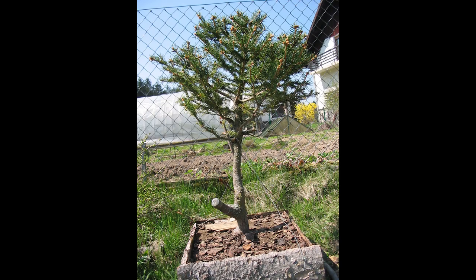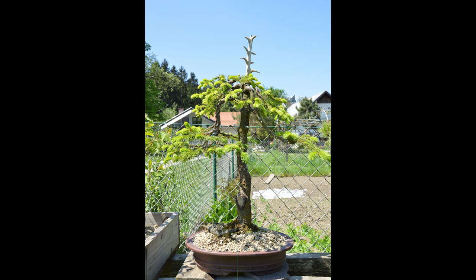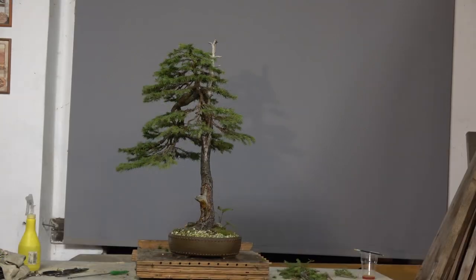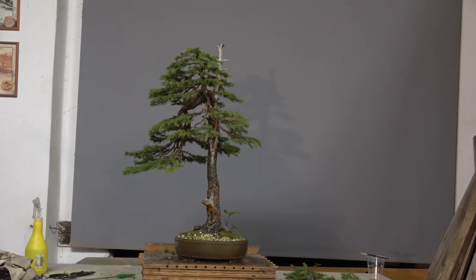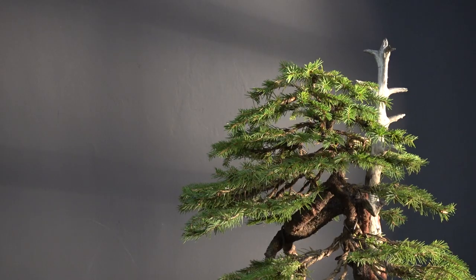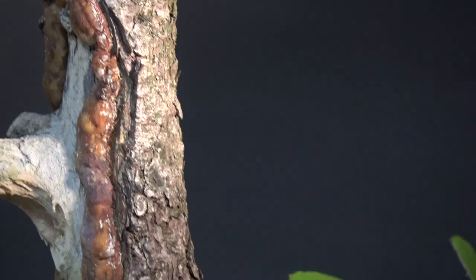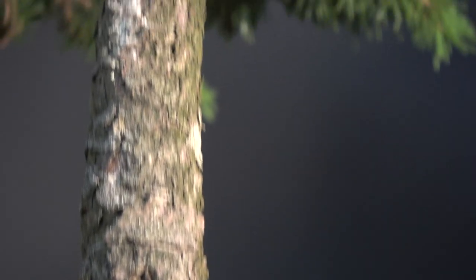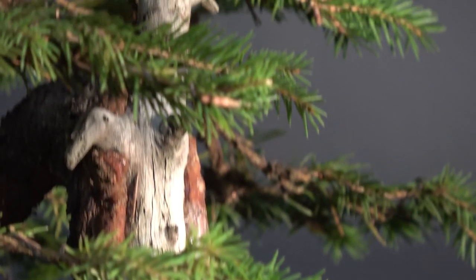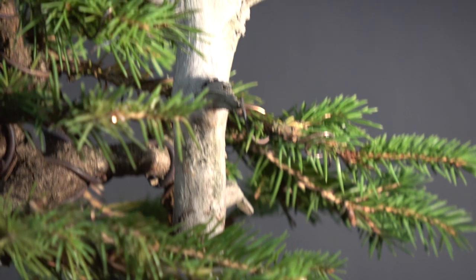The spruce went through a really great transformation from material which was nothing special to a nice bonsai. It was not easy to work with almost just one hand, but here is the tree in Tokonoma. During the years this tree gains its qualities by maturing. Now the tree has really great bark, and also the border between live tissue and deadwood is now great because it has a patina.